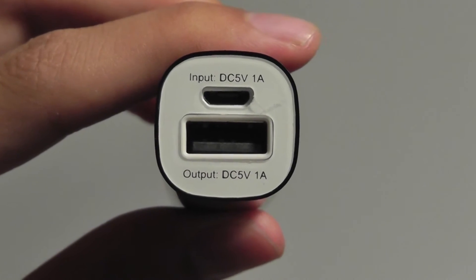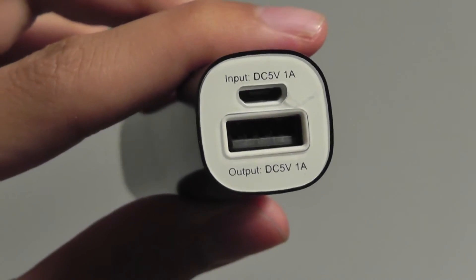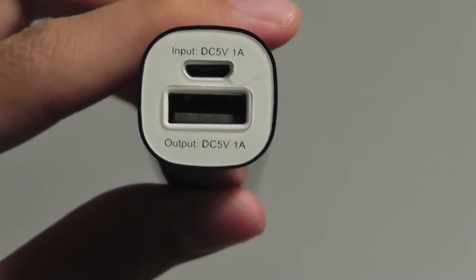On the very top, you have access to the output: 5V to 1A, so it's not going to be as good for charging larger tablets such as the Apple iPad, which requires 5V to 2.1A. You also have access to a 5V to 1A input for charging the unit.